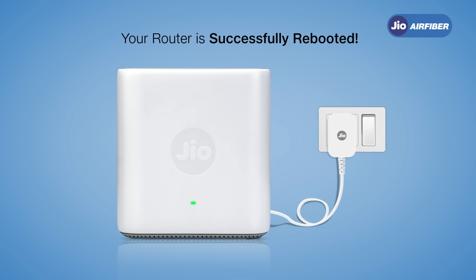That's it! Your Jio AirFiber Wi-Fi router is successfully rebooted and ready to provide you with the best experience. Thank you.